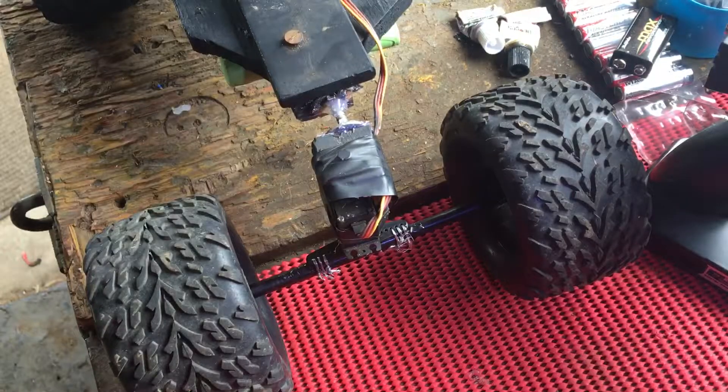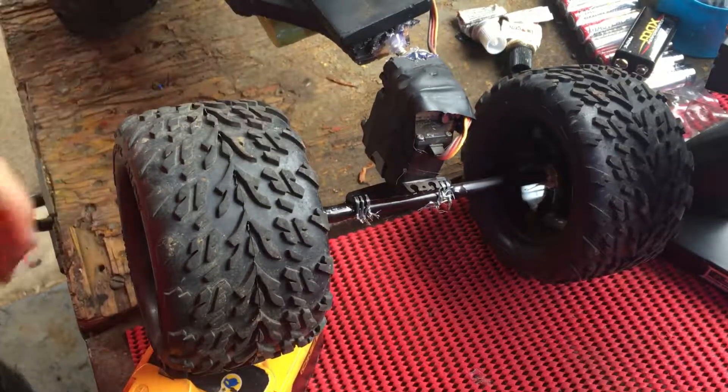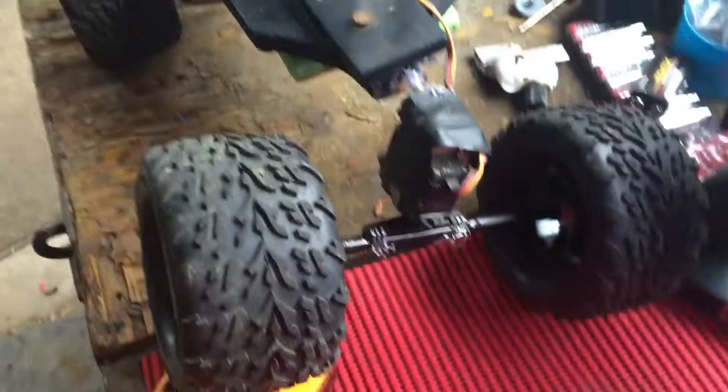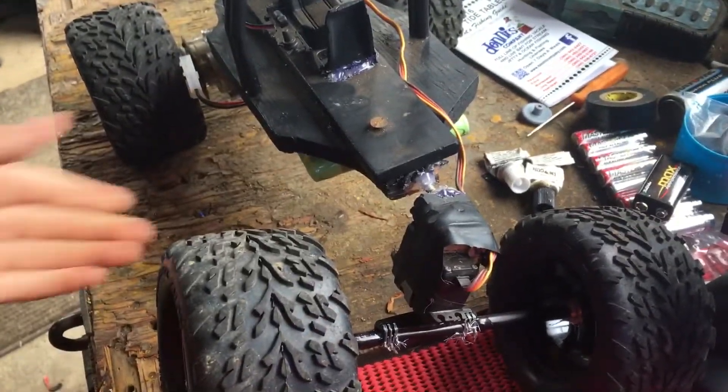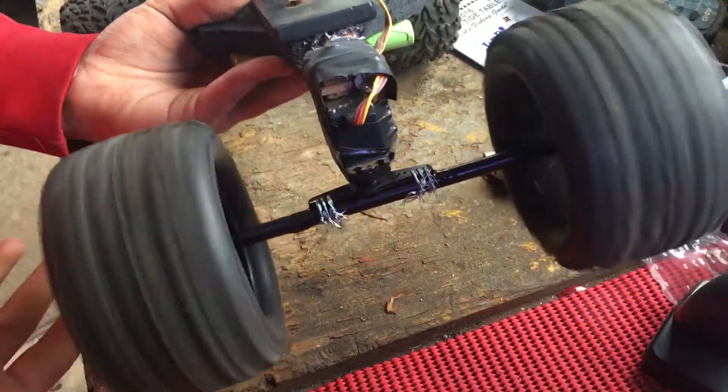So the crawler's different. I think you guys have seen these wheels. The motor setup is all the same. It's higher — the body is like two inches higher than it normally was.